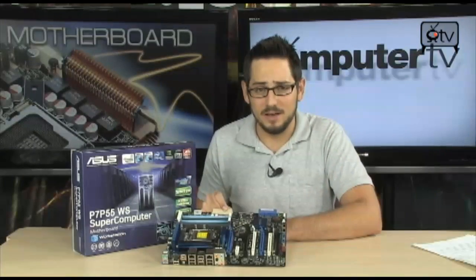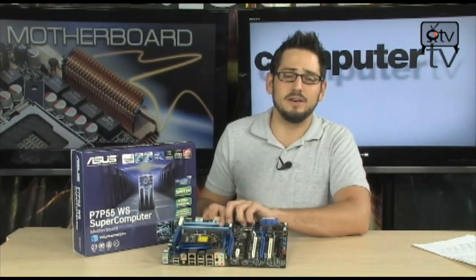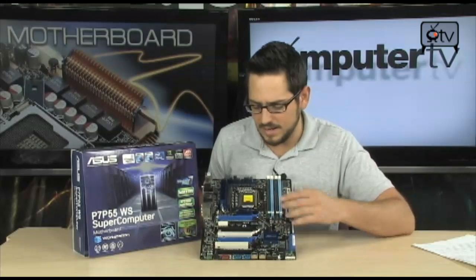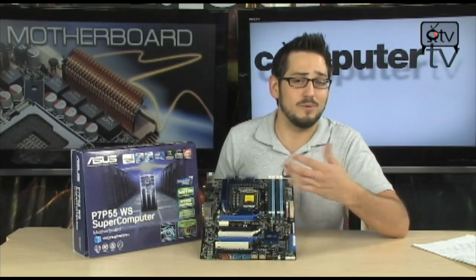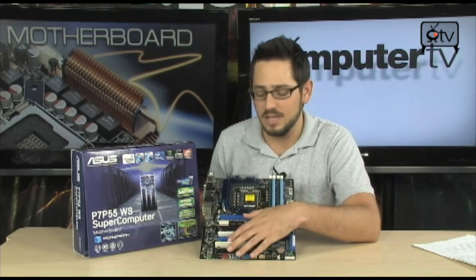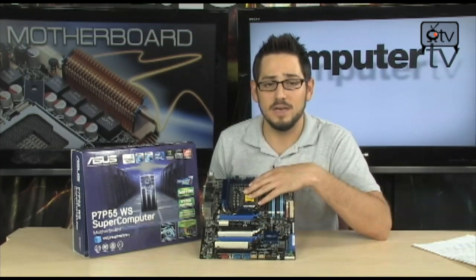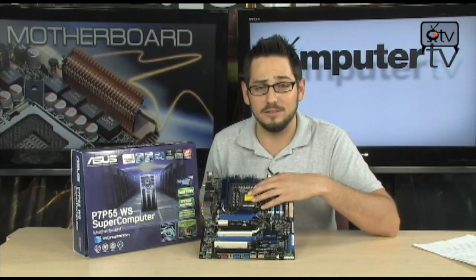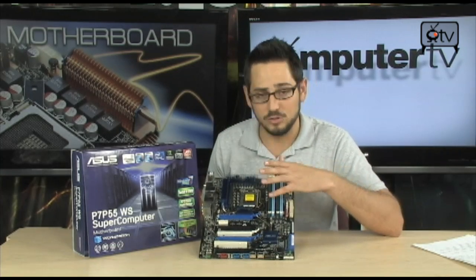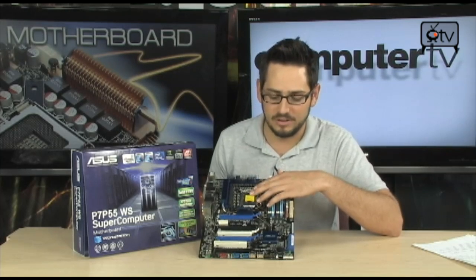If you've read up on P55, you know it's a little bit different — it actually works on a different architecture. Instead of X58's QPI, they got rid of that and introduced something called the DMI, Direct Media Interface, which means your PCI Express connectivity goes straight to the CPU. Your memory also goes directly to the CPU. They did get rid of triple channel memory, but it still talks directly to the integrated memory controller inside the processor.